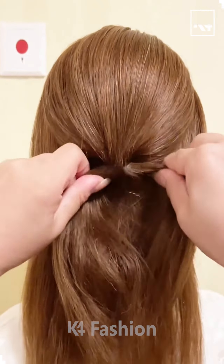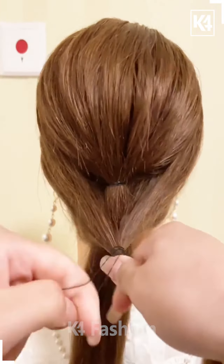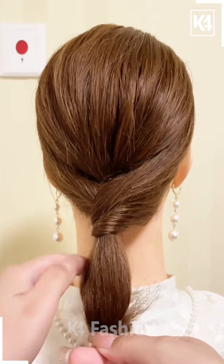Hello everyone! Keep a section of the hair from the upper portion and then tie it up at the back. Loosen it using your fingers. Divide the hair into two portions, tie it up at the back. Pull the first section through the second, add a rubber band at the base and then roll it up into a bun.